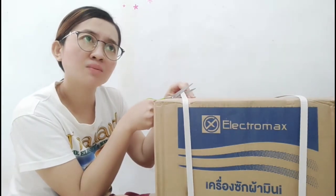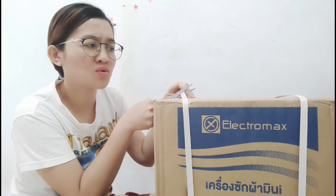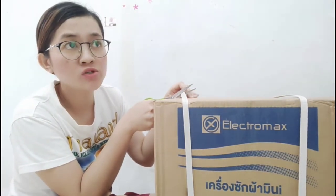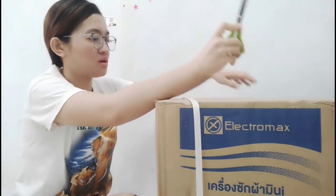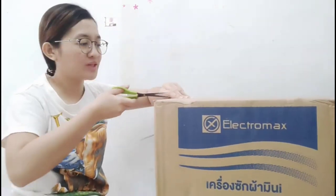Yung green, pin-try ko — parang 1,000 plus yata siya. Tapos yung black, 600 plus. Pare-pareho lang naman sila, yung color lang mag-vary. Open na natin!